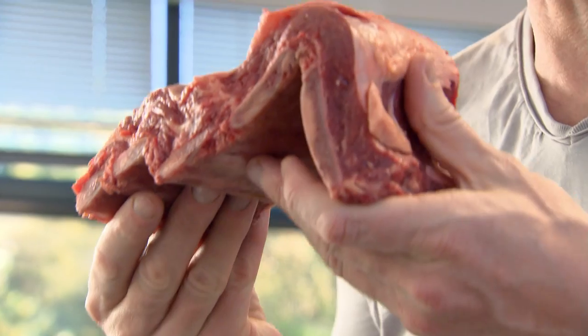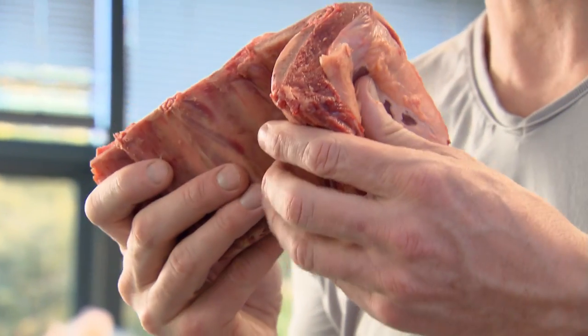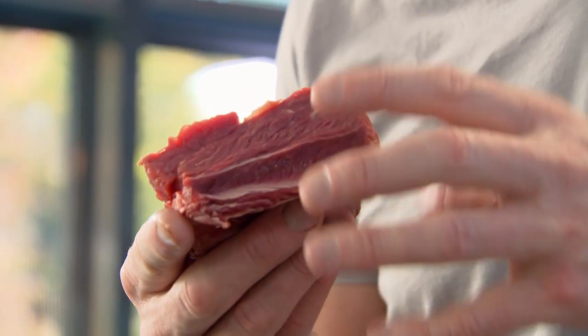These are beef short ribs — there's basically five to six bones across there. As the short rib cooks, it sticks to that bone. The bone imparts flavor, and the meat just sort of melts. Cook slowly, it gives it that nice level of intensity. Slice alongside the bone, straight down. You see that marbling? That sort of disappears and disintegrates.